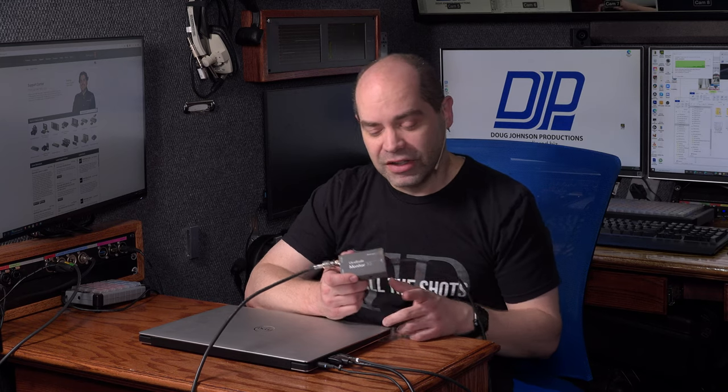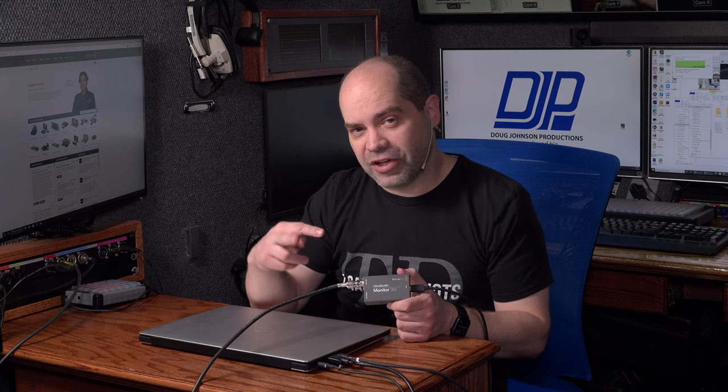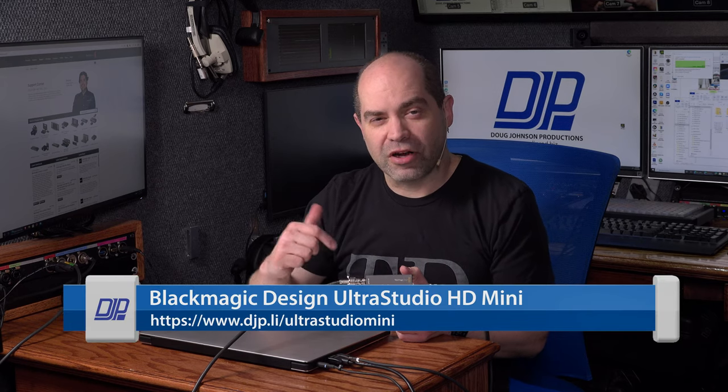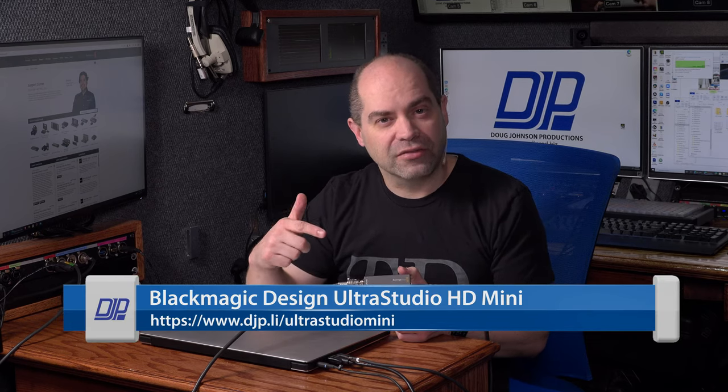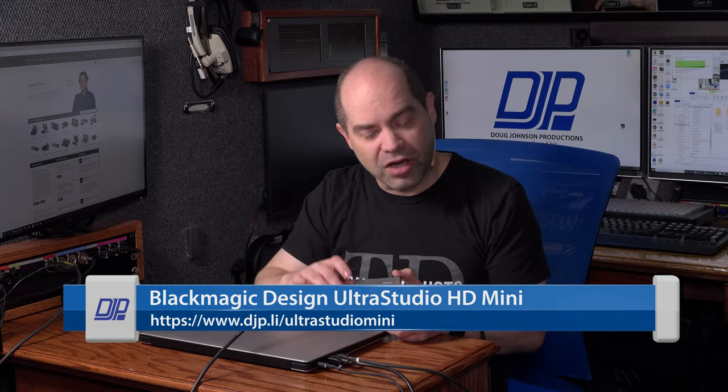Unfortunately, they don't have pass-throughs, so you are tying up your Thunderbolt port with each one, and there's no easy way to do a Thunderbolt hub. So if you've only got a handful of ports, this might be a little inconvenient if you want to do both. If you need both capture and playback at the same time, you might want to look into one of the other UltraStudio products, like the UltraStudio Mini 3G, which has both capture and playback in one box — a little more money, about $500.